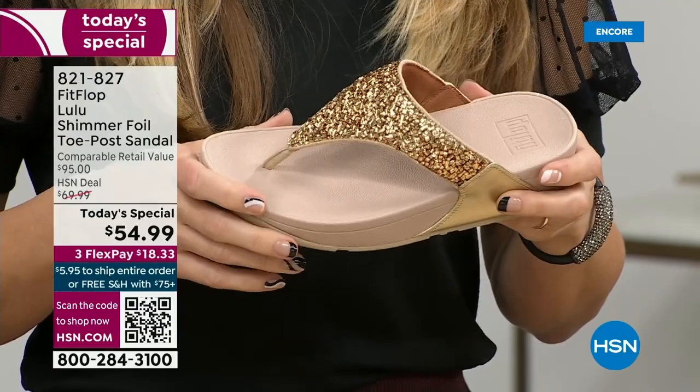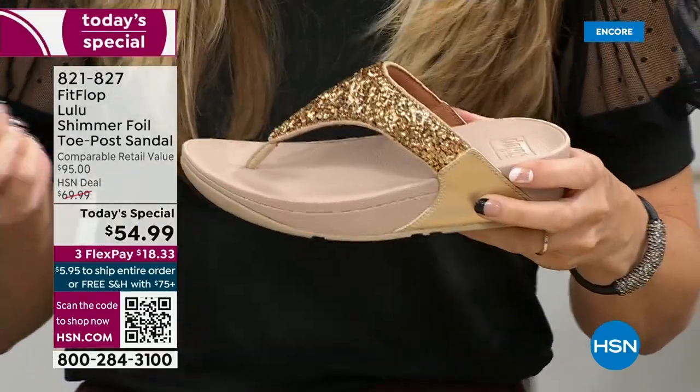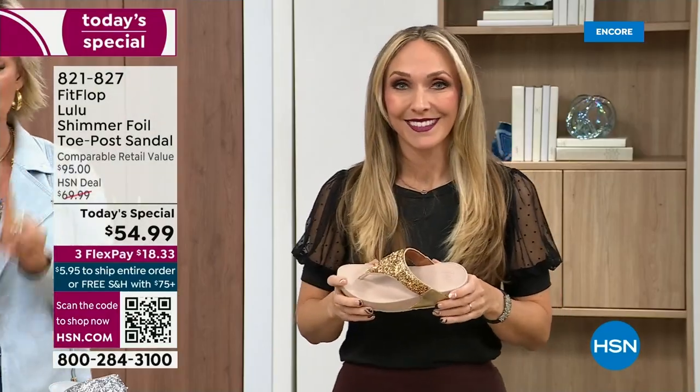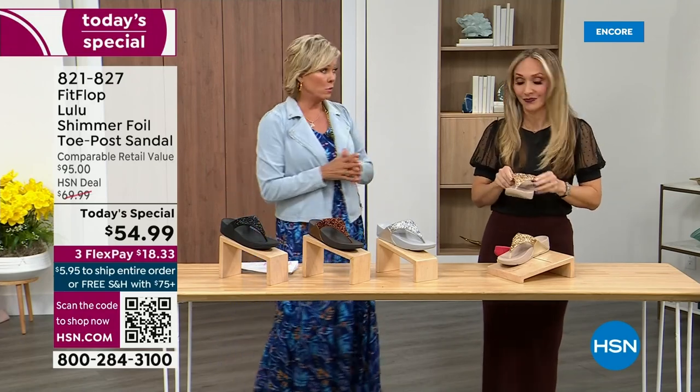When you try your first pair, just make room in your closet. Especially over the next 24 hours we have some killer styles, but I will say nothing is even close to this price point. Our Today's Special price is unbelievable. The last Today Special we had from FitFlop, I want to say it was 2021, and I think it was this same price.